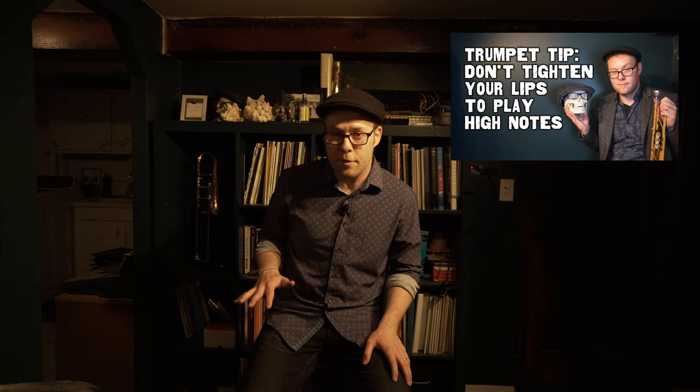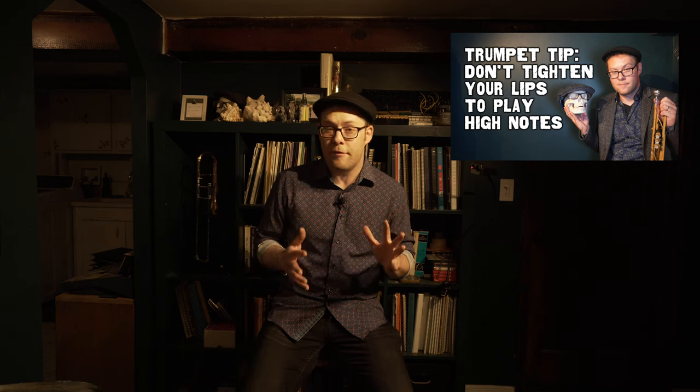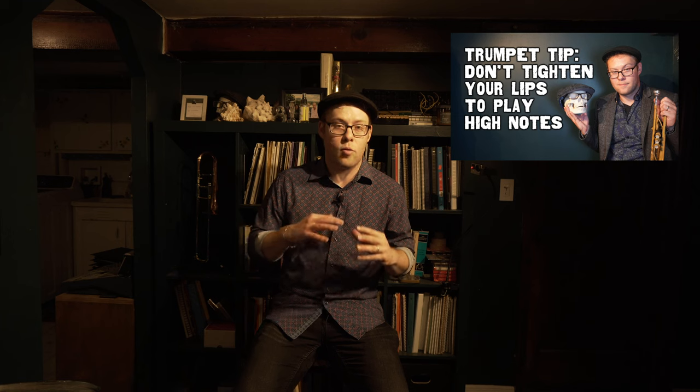A little while ago I released a video entitled "Don't Tighten Your Lips to Play High Notes." In this video I deal with a concept that has helped each and every one of my students to expand their range, build their endurance, and improve their flexibility by better understanding the mechanics of the trumpet and the way that we can manipulate our air streams in order to more easily move around the range of the instrument. Now, the part about the diaphragm is somewhat incidental to the underlying concept and the premise of the video is still spot on.